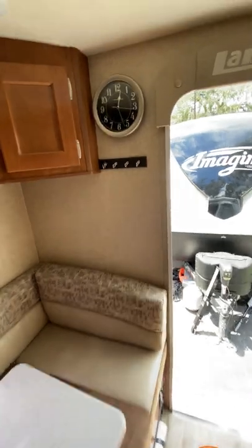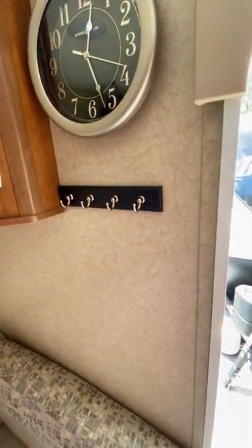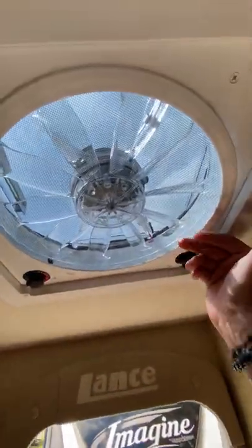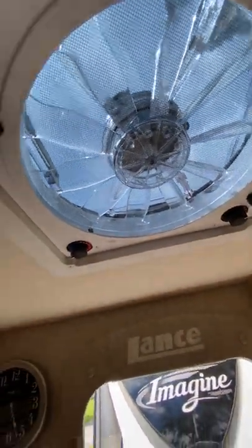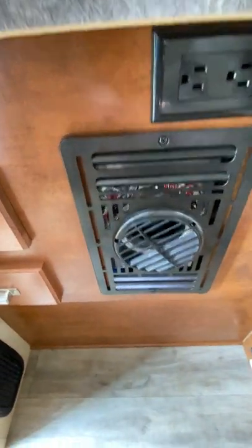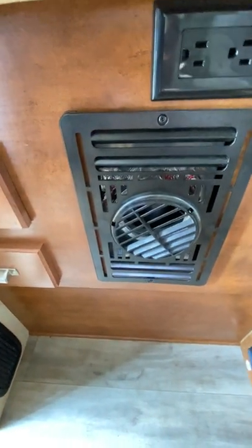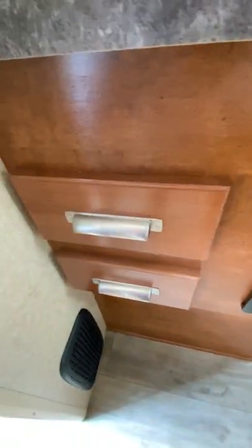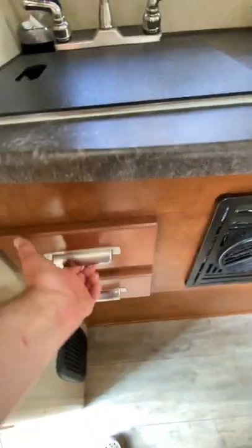You've got a key holder clock with Lance branding. This is the best fan in the whole place — this is the Fantastic Vent fan. Most people know what those are. All Dometic appliances. You've got your furnace down here, also controlled by the thermostat. And then you have two drawers, including a cutting board.